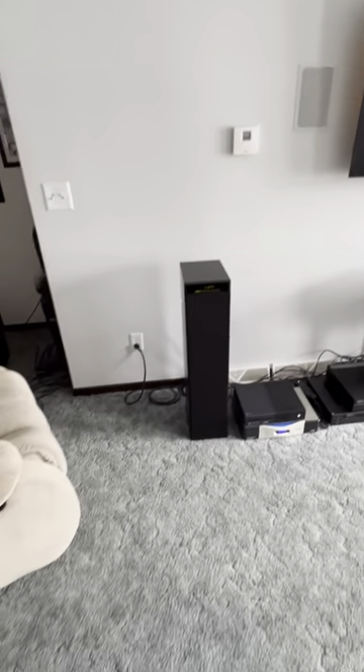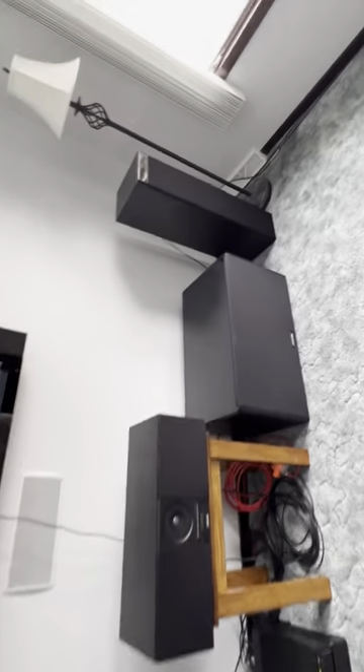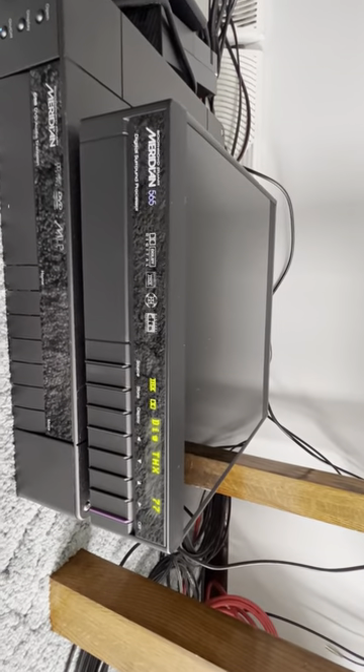Doing a quick video of my Meridian DSP 5000, 5000 Center, DSW 2500, M60 rears. This is just to show you that everything's working — using a Denon 565 digital DTS player upgraded to my permission.